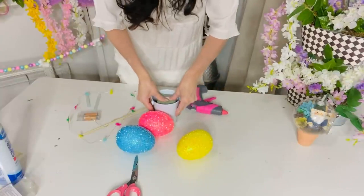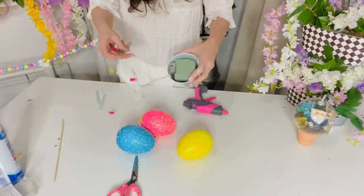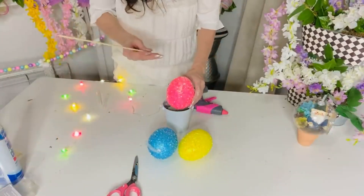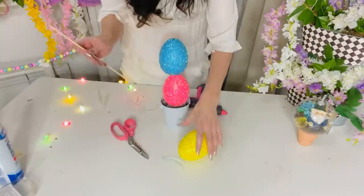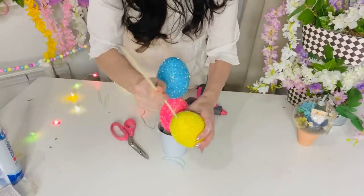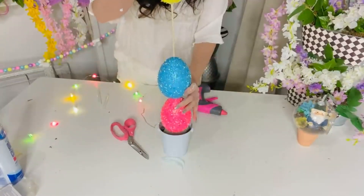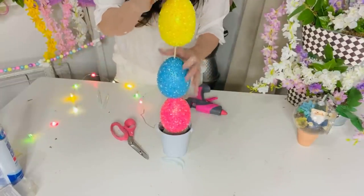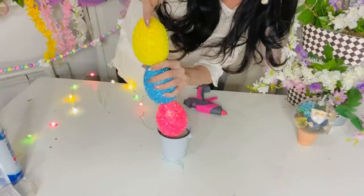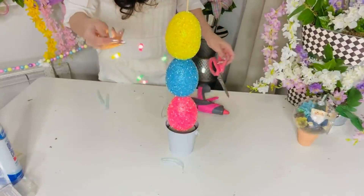For the next Dollar Tree DIY, we're making a cute little egg topiary. I'm using one of the Dollar Tree pails and pushing one of the Dollar Tree lights down into it — they have these adorable little bunny lights now. I'm taking some larger eggs and a thicker shish kebab stick: pop the stick through two eggs and into the foam, then use another shish kebab for the last egg on top. I got the thicker skewers at my grocery store for about $1.99. The pail is from Dollar Tree too. I weave the little lights around the eggs, and the battery pack is tucked inside.